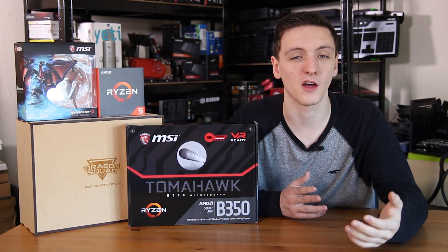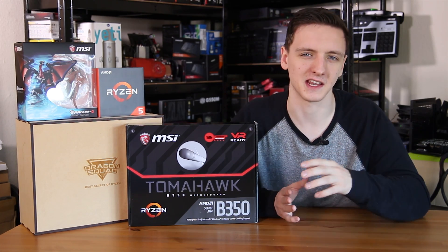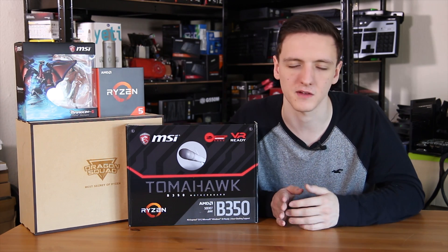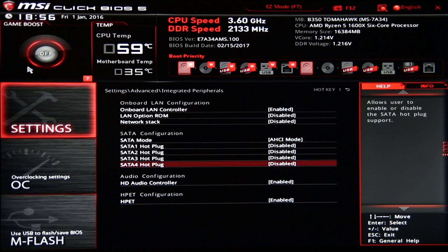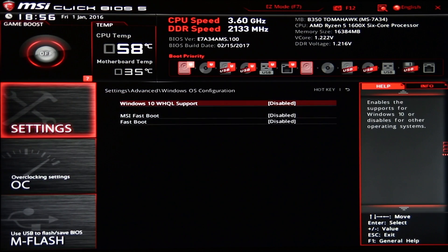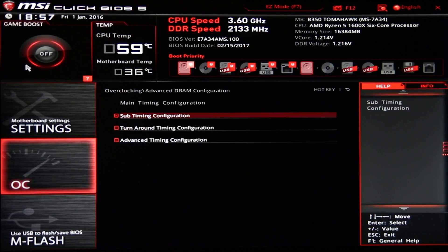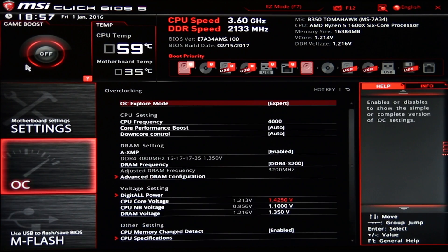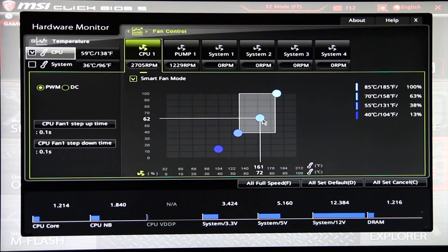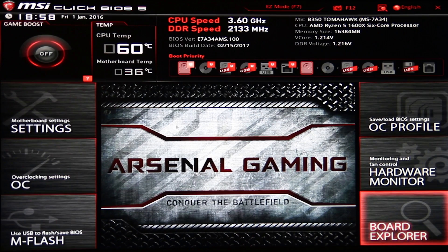The BIOS for this motherboard is basically the same as any other MSI motherboard. The only main difference is the actual image that comes up, as this is in a slightly different class to the X-Power Titanium and such, but it's still plenty featureful. You have the easy mode which is very easy to use and nice to look at, with draggable boot priority icons. If you want to overclock — which I did, overclocking the Ryzen 5 1600X to 4GHz — that was very easy to do. Make sure the BIOS is up to date, as that definitely helps with compatibility. You can also use XMP profiles to set RAM speed easily; I got to around 2667MHz.